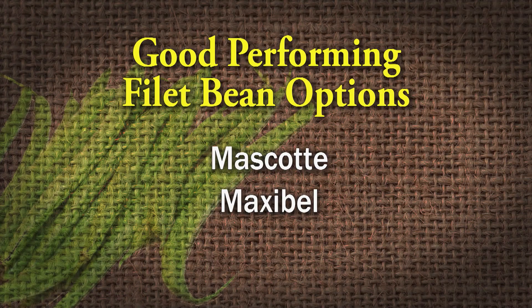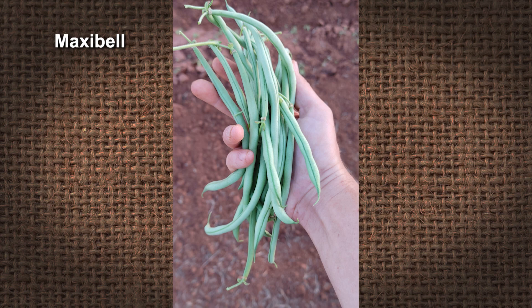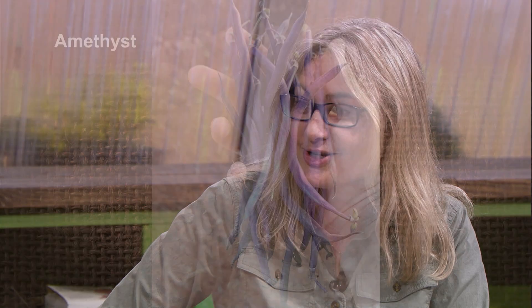There are some good cultivars that can be pretty compact — Mascot and All-American selections have a nice compact plant. Maxabel has performed well in our trials; it's a longer bean. And there's lots of fun in terms of color: you have wax beans which are yellow, and one of our favorites from two years ago is a cultivar called Amethyst — gorgeous purple raw, but if you cook them they turn green. It's a productive bush bean and that combination of color can be a really great addition to summer salads.